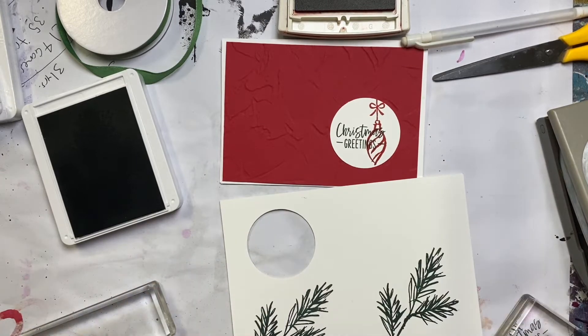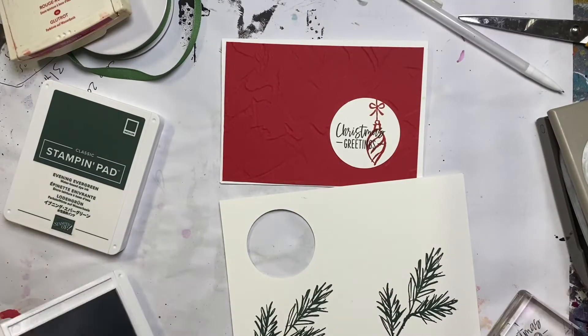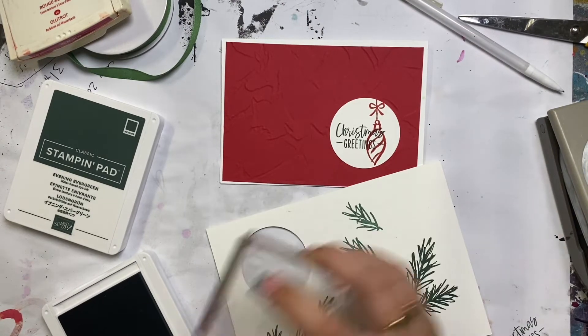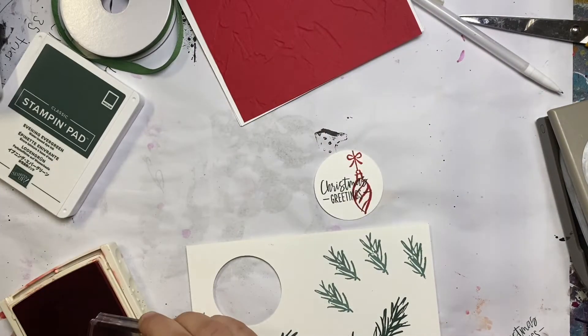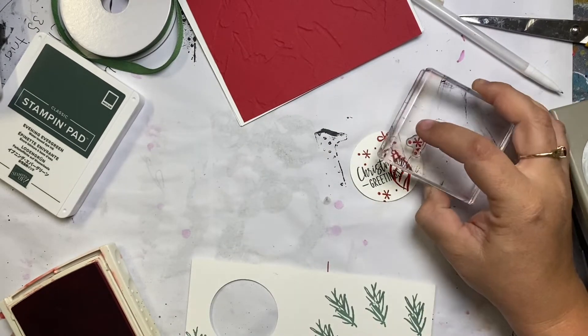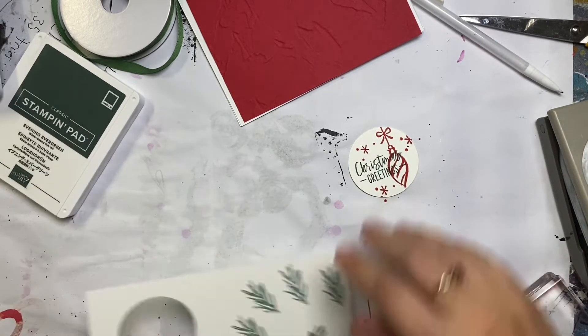So I'm using Real Red in the ink pad and Evening Evergreen I think it is. I recently went on a bit of a bender and bought a whole bunch of new ink pads. Soft Seafoam and Evening Evergreen are going to be my Christmas greens — I just love them and think they're absolutely beautiful. That is why I specifically bought these colors for my Christmas cards.